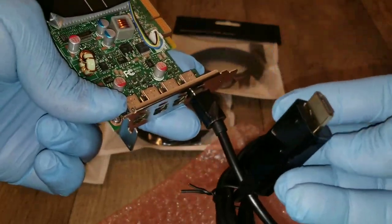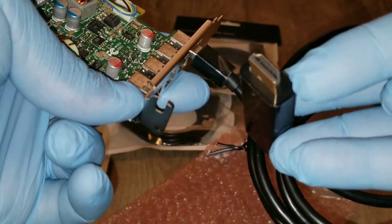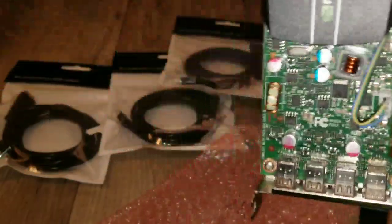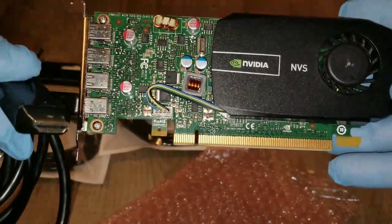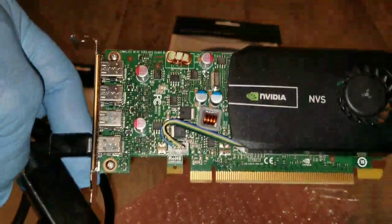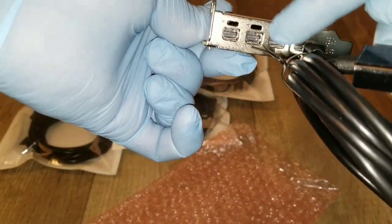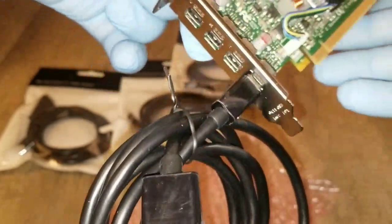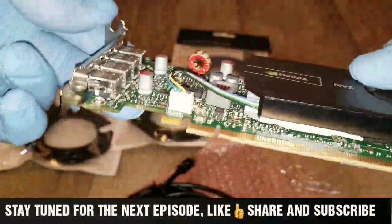I have Samsung monitors — I think they're 23 inches or so. I can also project to my 70-inch or 65-inch television. So basically this is going to be a quad-screen setup. All four cables will attach to the four outputs on the card, and the card itself will sit on the chassis of the computer. That's how we're going to do it — let's go take a look.